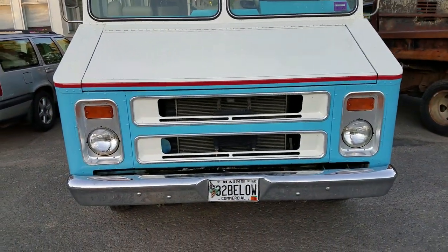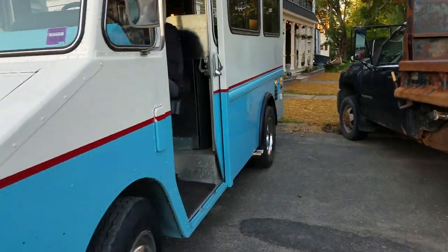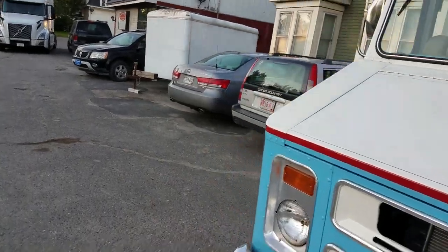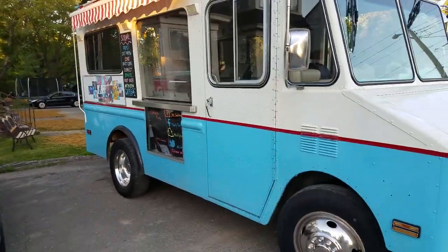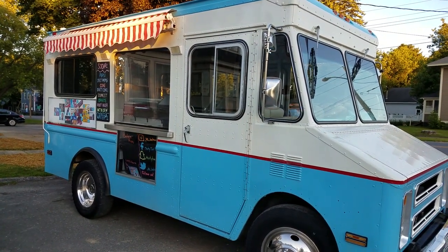I added a chrome bumper. And that's about it. If you have any other questions, give me a message — I'll leave it at the bottom. Thank you.